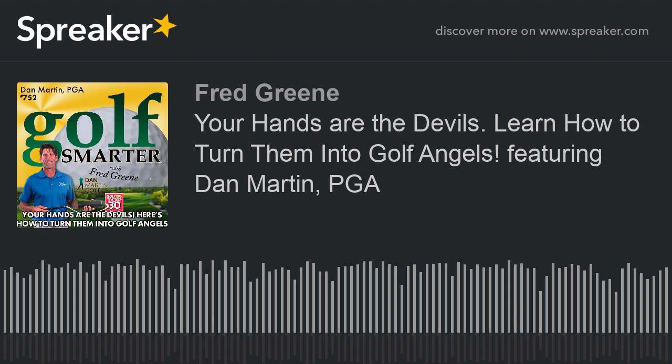I really do advise people to go to the YouTube channel Dan Martin Golf. You'll learn a lot from it and want to know more about the PRO. SwingThePro.com — we talked about this and you're going to offer Golf Smarter listeners a 20% discount on this product. And you're also incredibly generous — we're going to give one away soon too.